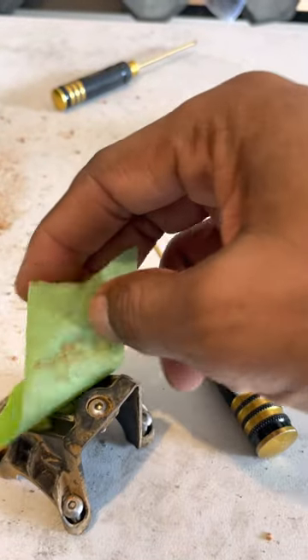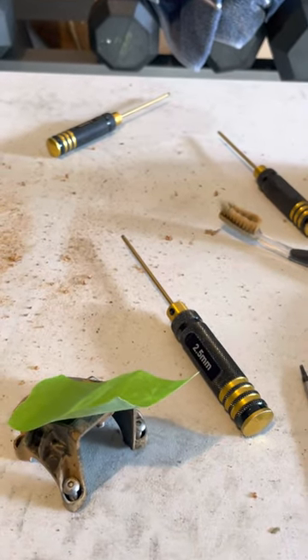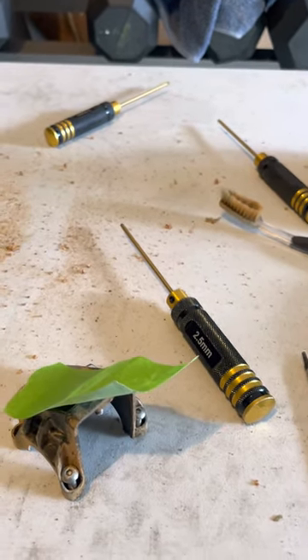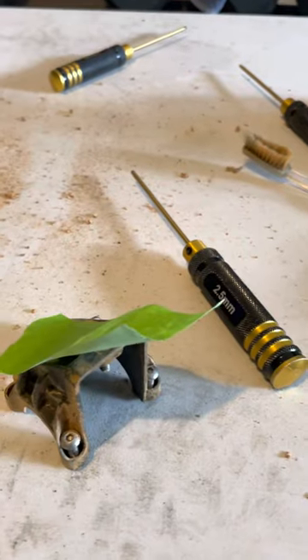Got a little tip of tape on it to keep that screw in, and that's the name of the game — keeping your screws together. Some tips and tricks to keep your screws where they need to be so you won't be rolling all over the place and lose them. Got the tape right there and that's how it goes.